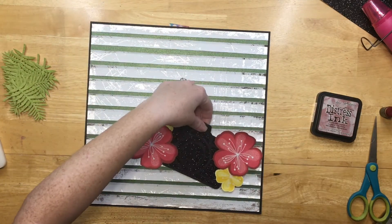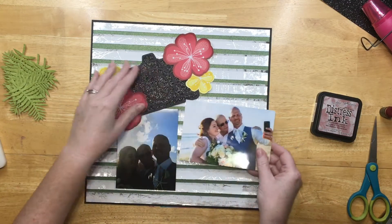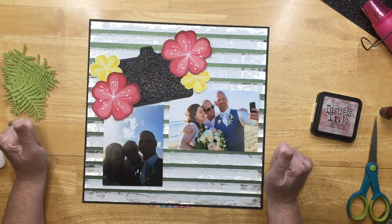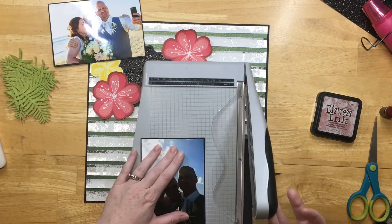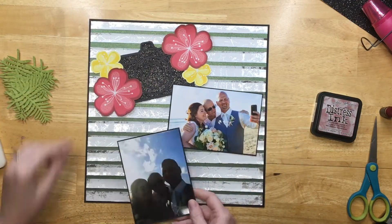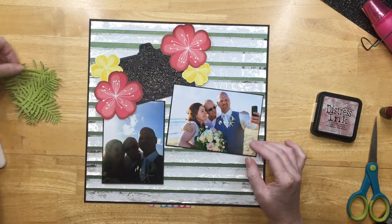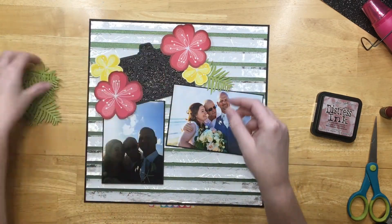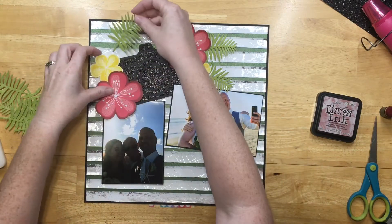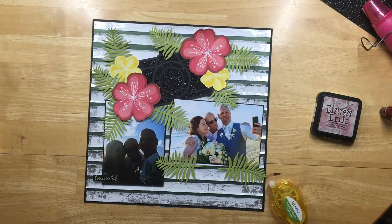I backed that in black cardstock. This is the cut file, and it had flowers that went with the camera, but I wanted some bigger, bold flowers. I had these — I think they're from Kay and Company — really big pink and yellow flowers, and I just put them on the cut file. In the cut file, I just used a Sharpie and colored it in and then backed it with some black sparkly paper. I really like how the scale of those flowers fits better with my photos.